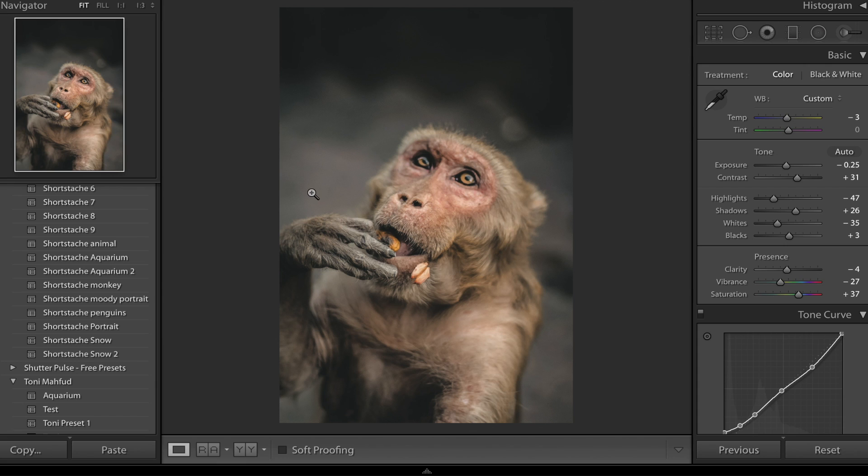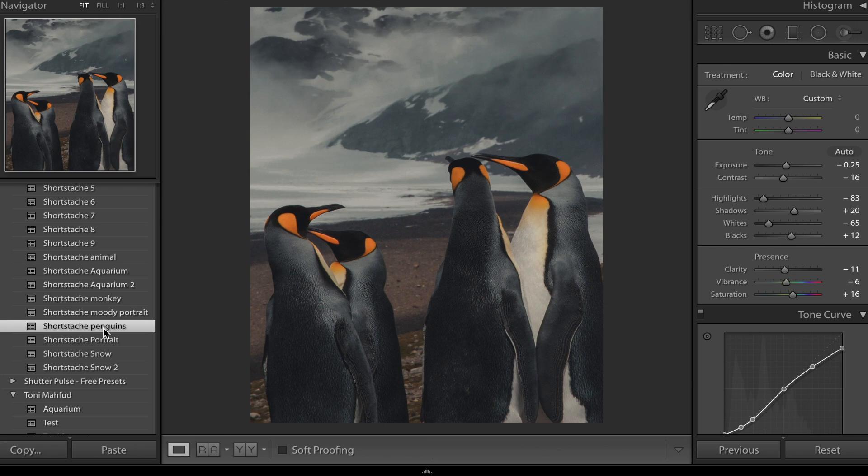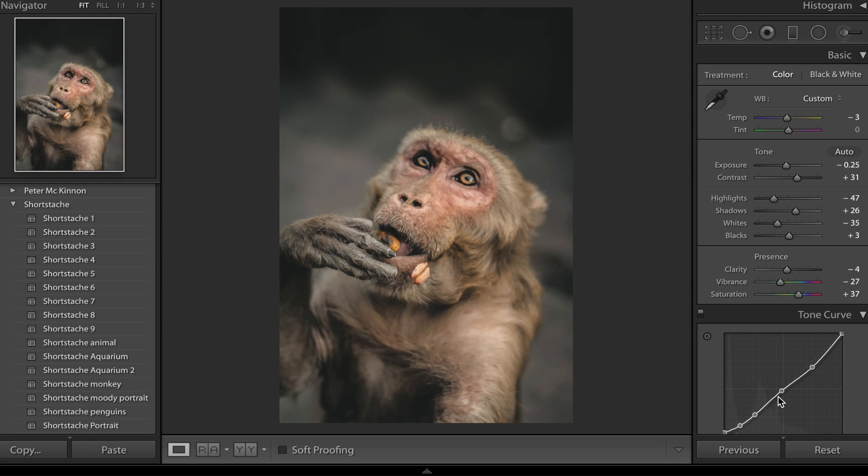I'm going to give you a few examples now. Here's the before and after with our Shortstache preset pack. And this is the Shortstache Penguins one — if I go ahead and click that there's another edit there. Okay, without any further ado let's just dive straight in and start editing this photo.